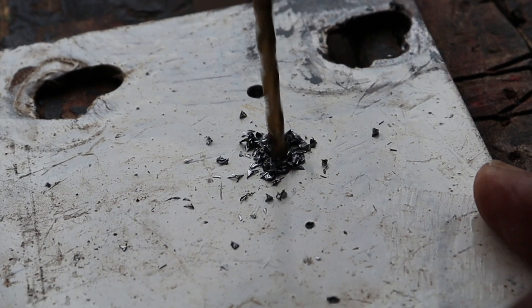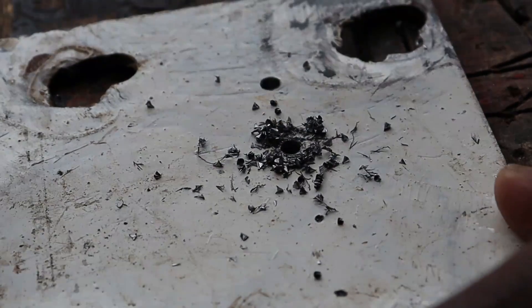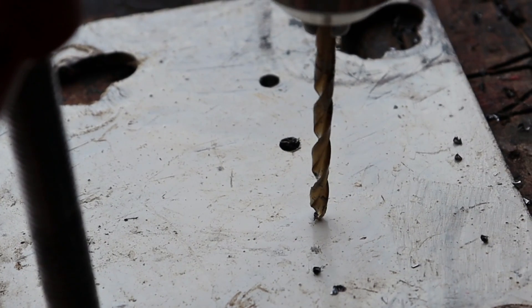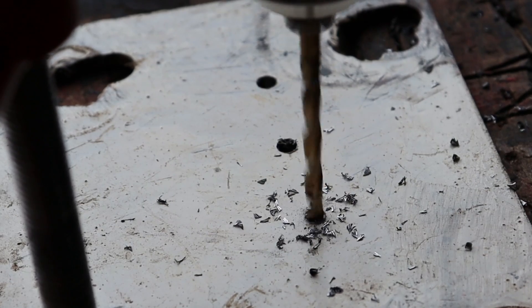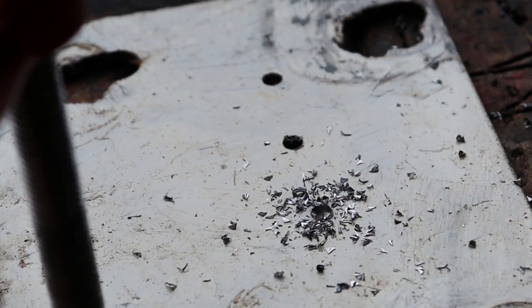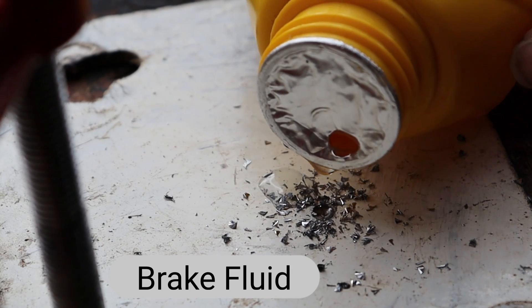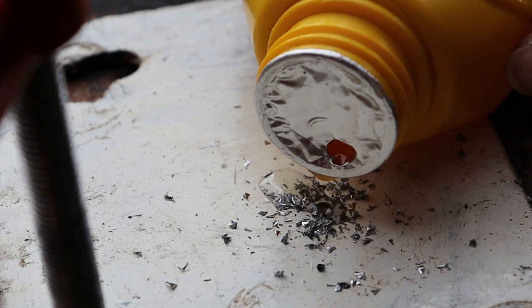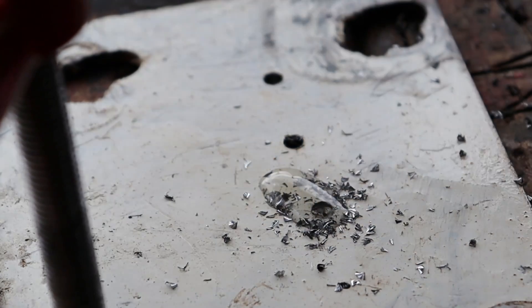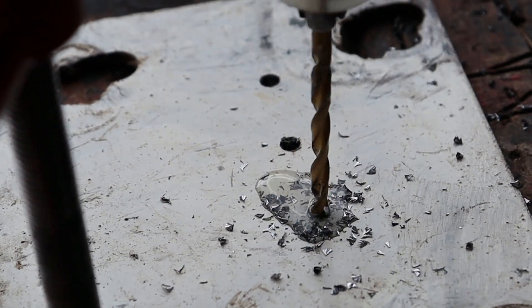The next one — again repeat the same process — and then we're going to add brake fluid. Brake fluid is known to cut through rust and also to cut through metal to a certain extent, so it also aids in our drilling.